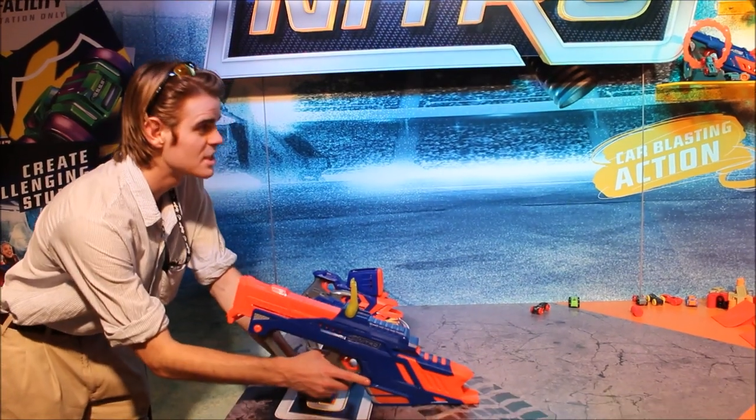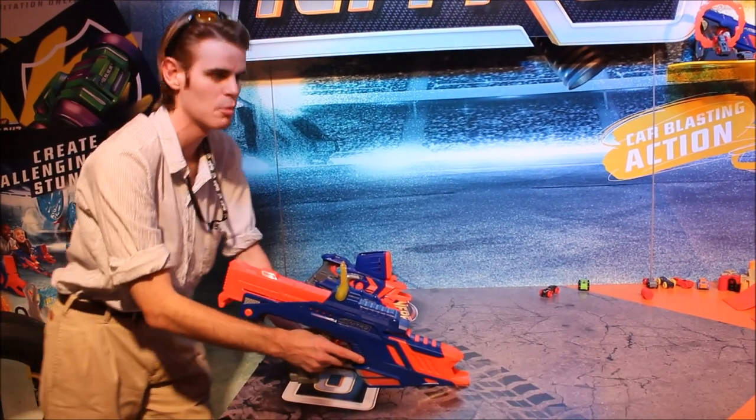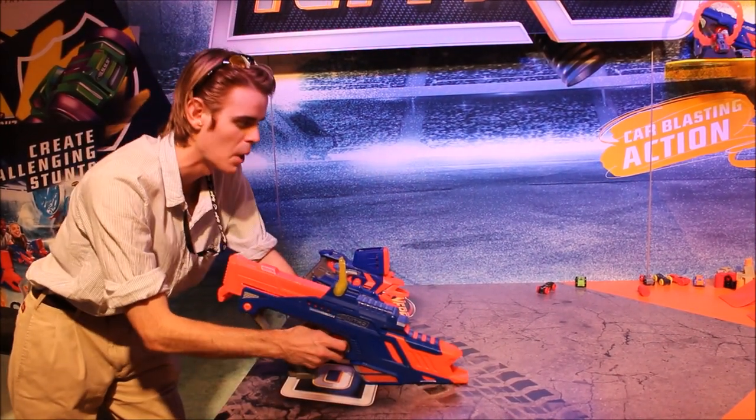There are lots of different setups, lots of different hoops to jump through and targets to hit. We'll fire it a couple of times this way, but with a full magazine, you should be able to do a lot.